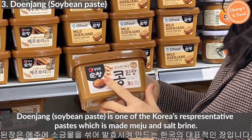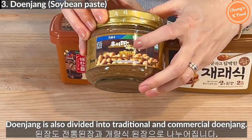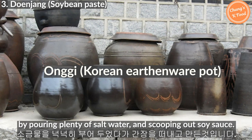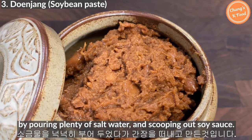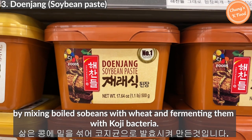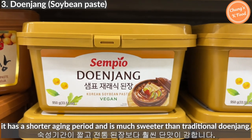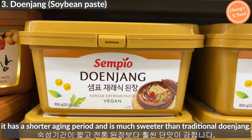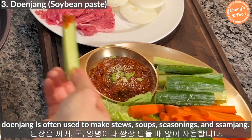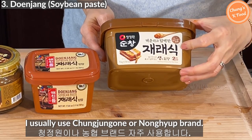Doenjang is one of Korea's representative pastes, made with meju and salt brine. Doenjang is divided into traditional and commercial types. Traditional doenjang is made in a jar or pot by pouring plenty of salt water and scooping out soy sauce. Today, commercial soybean paste is made in factories by mixing boiled soybeans with wheat and fermenting them, resulting in a shorter aging period and a sweeter taste than traditional doenjang. In general, doenjang is often used to make stews, soups, seasonings, and samjang. After opening, you can store it in the refrigerator. I usually use Cheongjongwon or Nohyeop brand.